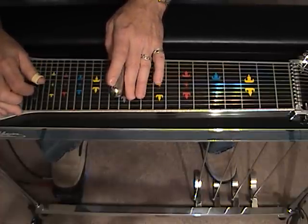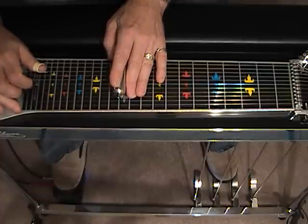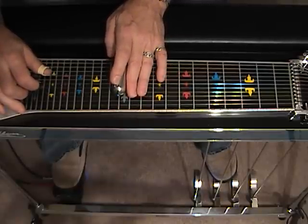This is basically a suspension of an A chord. From here I'm going to raise the A pedal again, strike 5, 6 and 8, blend the A pedal in and strike 4, 1.